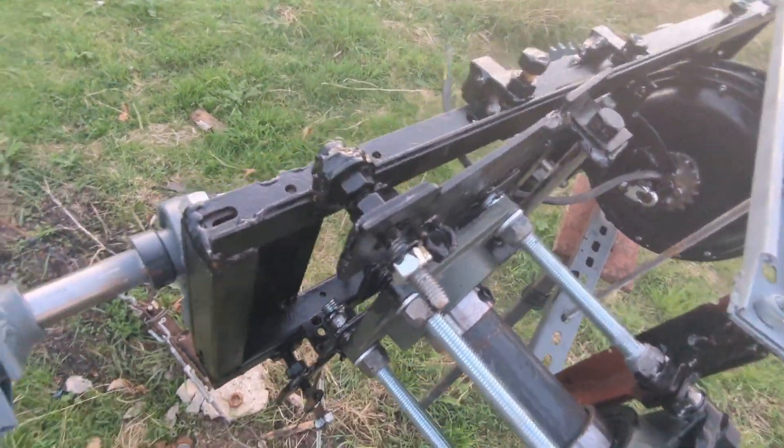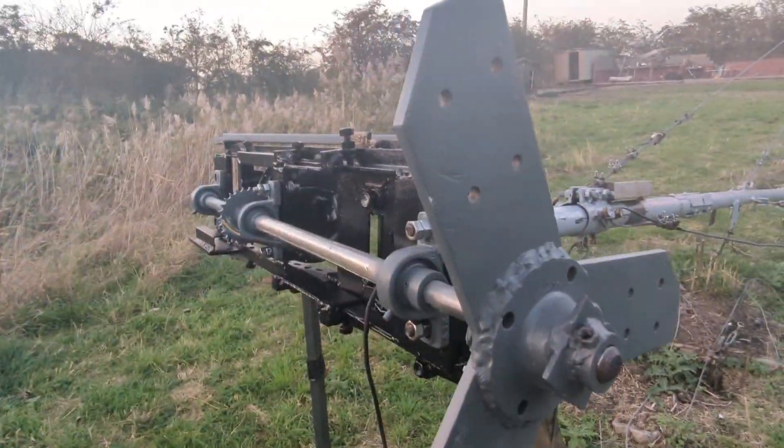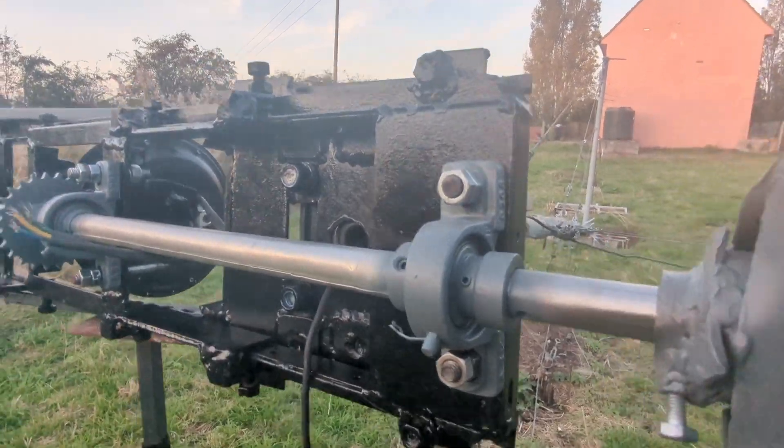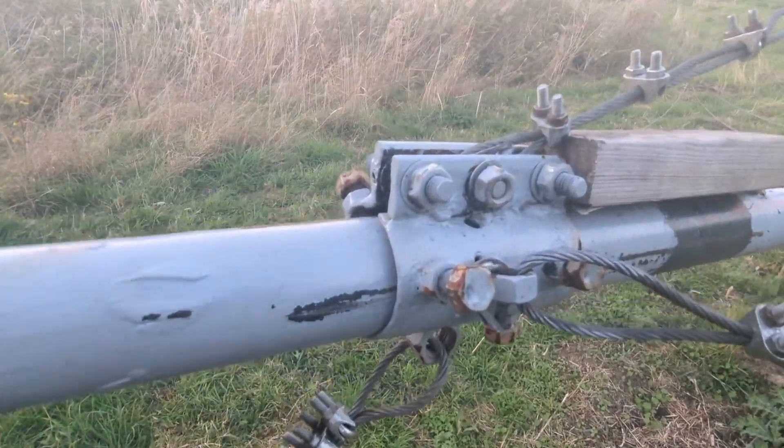Greetings YouTube. I thought I'd let you know it's all coming together very nicely. So far so good. That isn't perfectly in the middle because it's going to be flipped that way and then the bolt's gone up and centered. I just wanted to show you what I was going to do with this bit.